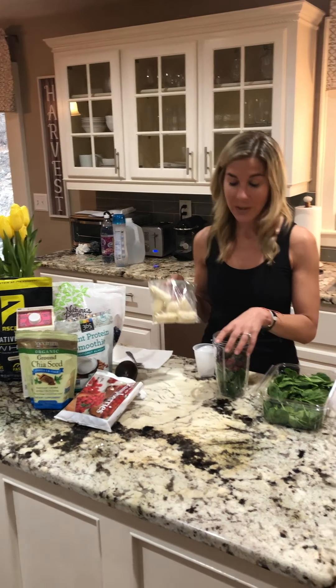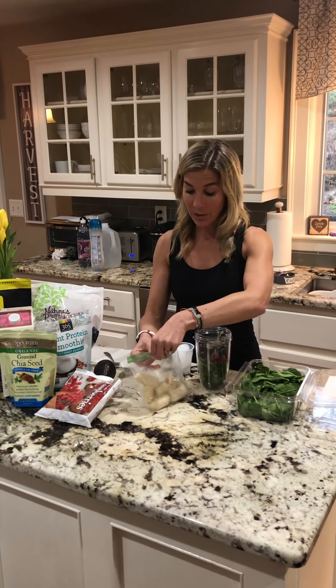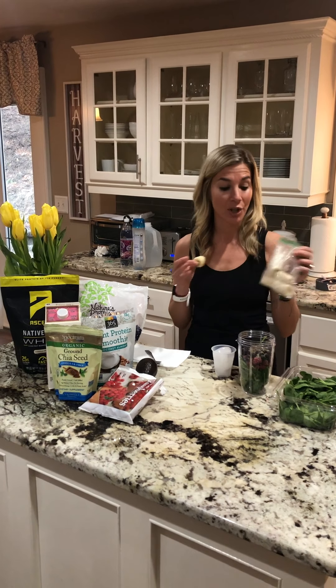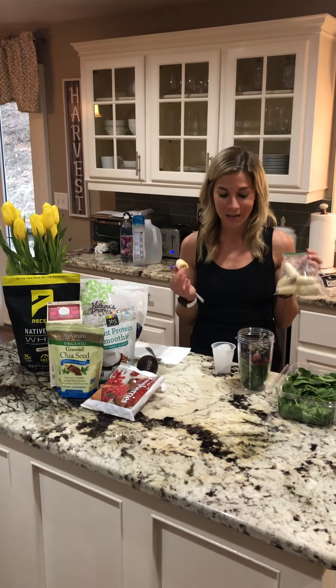If you like your smoothie to be creamy, you want to add some banana. If you don't want a thicker consistency, you wouldn't need to. I typically freeze my bananas — when I notice them getting bad and turning darker in color, instead of wasting them, I cut them up in small chunks and freeze them because they are so awesome and tasty in smoothies. So a little piece of banana, and then always either unsweetened almond or coconut milk — you can also use unsweetened oat milk or water.